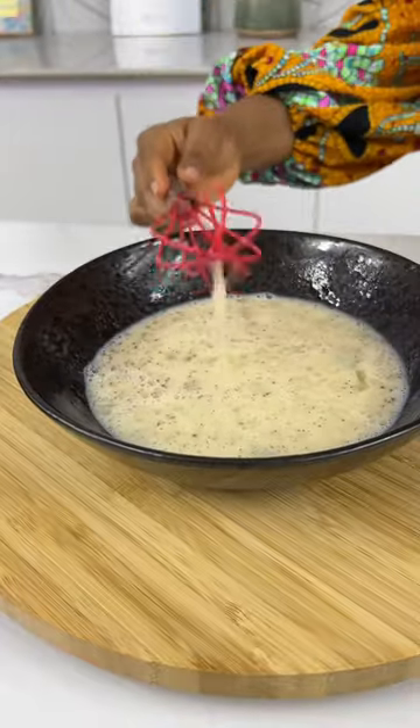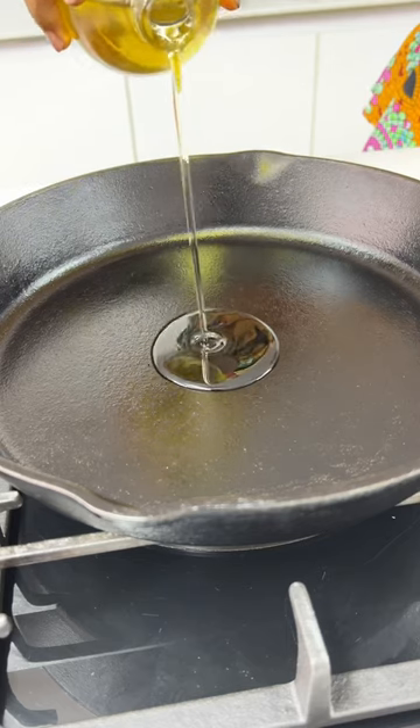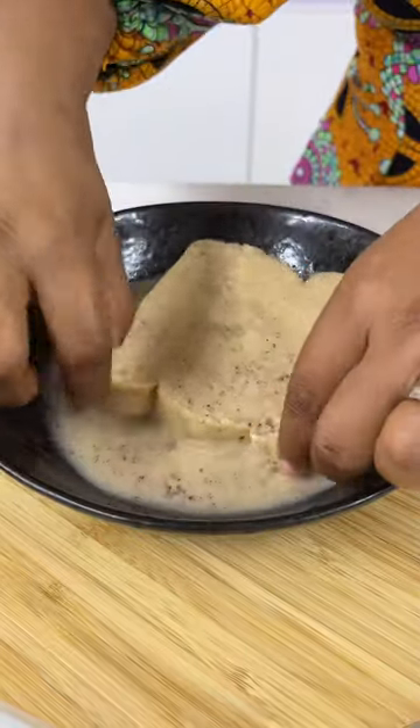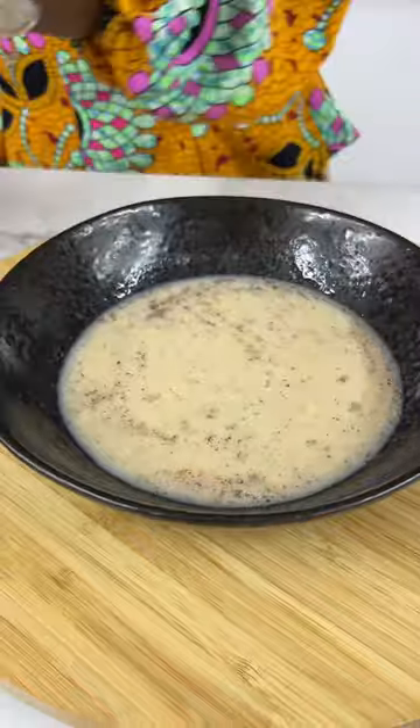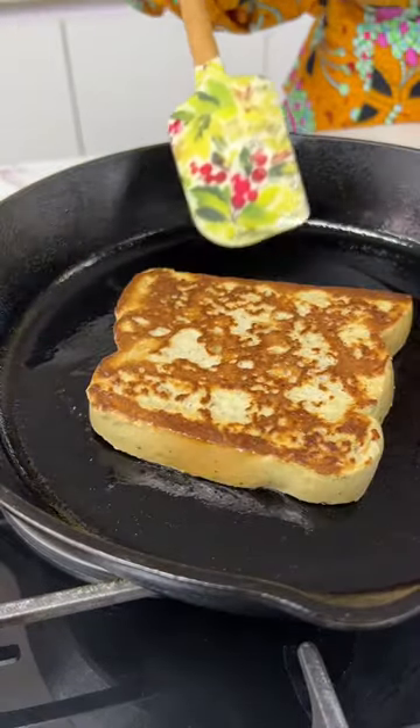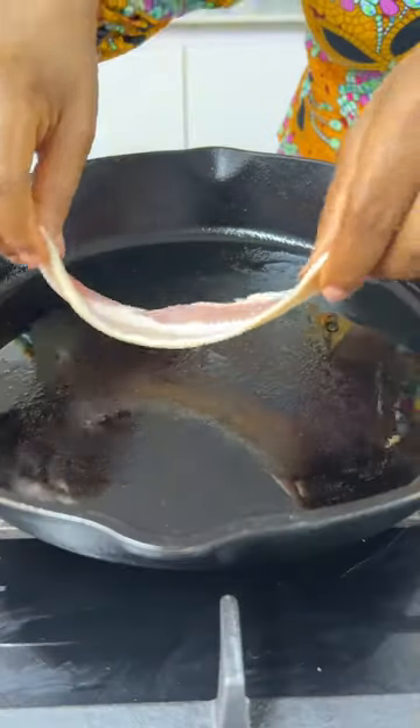After mixing, she brought out her frying pan and added some oil, then soaked her bread into the mixture of egg and the other sauce. She put it into the frying pan to toast it and turned it gently to the other side — looking good.